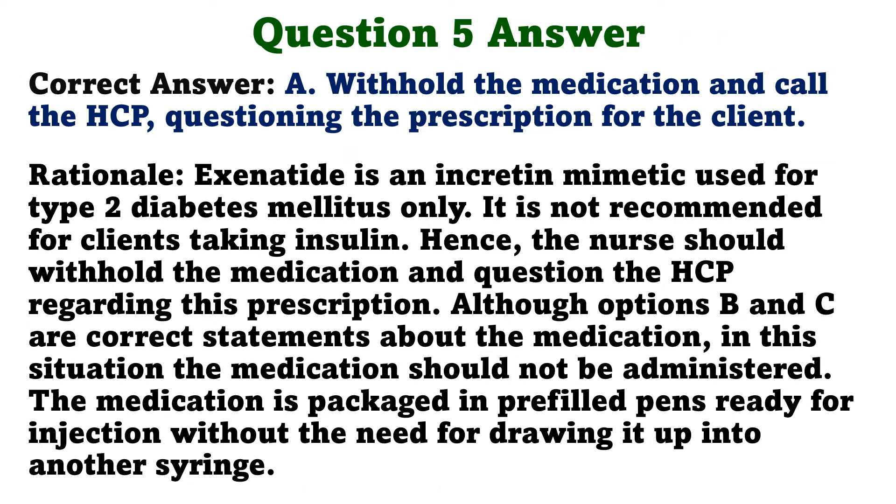The correct answer is A: Withhold the medication and call the HCP, questioning the prescription for the client. Exenatide is an incretin mimetic used for type 2 diabetes mellitus only. It is not recommended for clients taking insulin. Hence, the nurse should withhold the medication and question the HCP regarding this prescription. Although options B and C are correct statements about the medication, in this situation the medication should not be administered. The medication is packaged in pre-filled pens, ready for injection, without the need for drawing it up into another syringe.